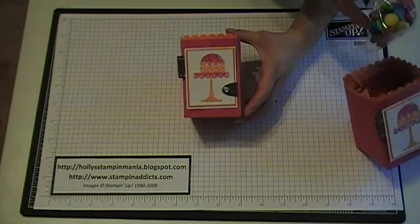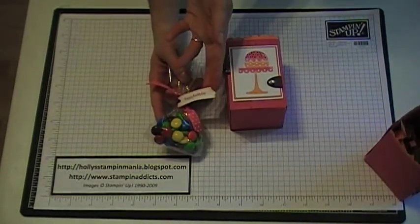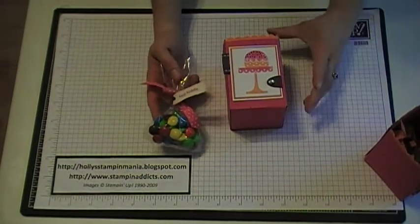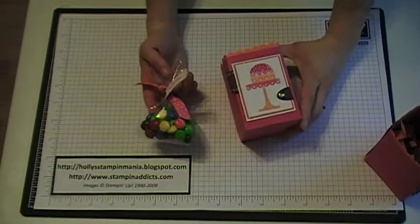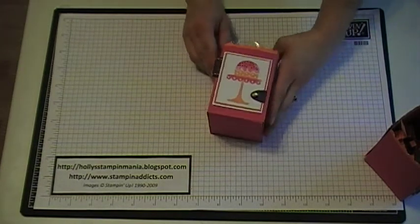What I did for the inside is I put little M&Ms in there, punched our Teeny Tiny Wishes label with the modern label punch and added it on with some of our ribbon. Then I just stuck that inside and it's ready for a gift. Thank you.